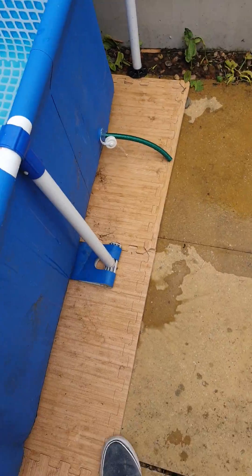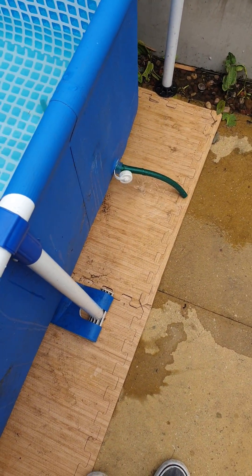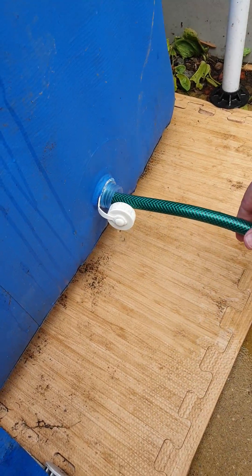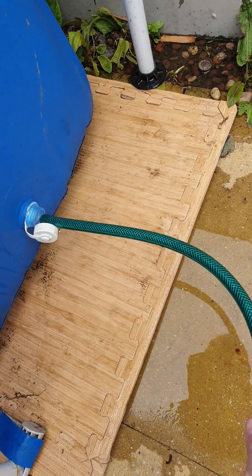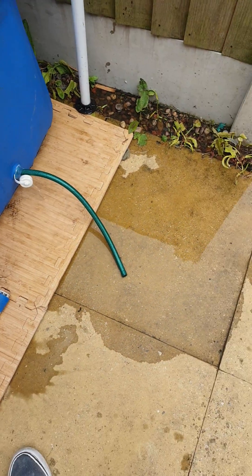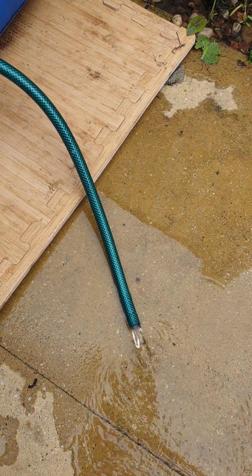We just slot it in. Once that's slotted in, I'm just gonna use my foot to get some water coming out. And there we are — the water will start pouring out.